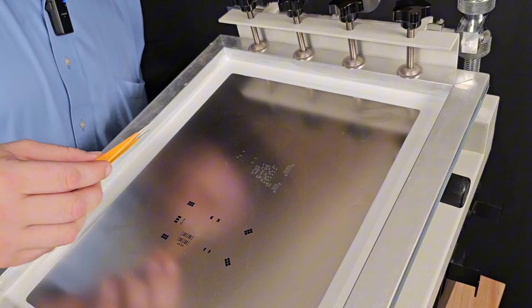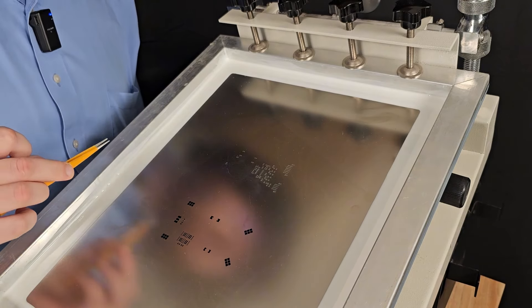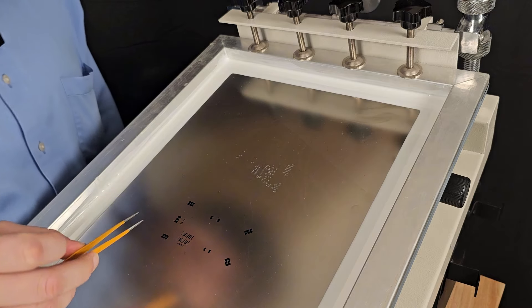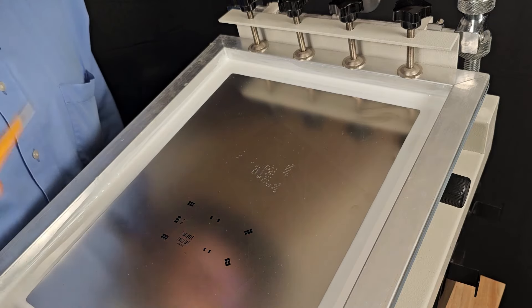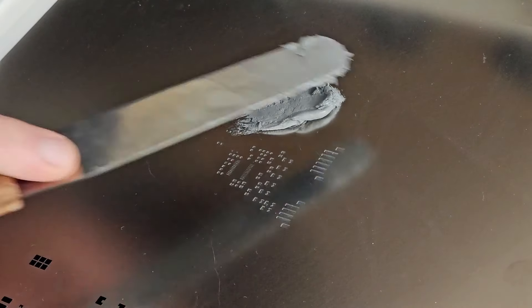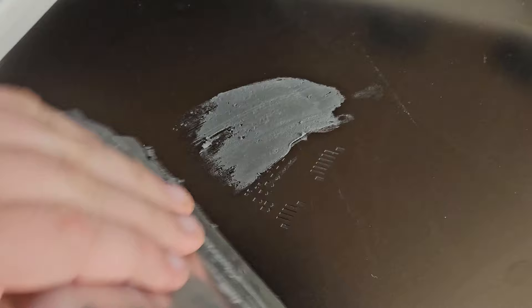I've zoomed in here to the paste stencil so we can see things a little bit better. We can see the cozy little PCB tucked underneath its stainless steel blanket. You can see there are two different pockets here for the same PCB — this is a double-sided board. One side has all the control circuitry, and the other side has the power circuitry. We're going to reflow the control circuitry side first because it's the lightest side. So let's apply our solder paste. I've got my butter knife, scraping out what's left, and I'm just going to put it right there on the top. Then I'm going to take my squeegee and just lightly drag it over the orifices.